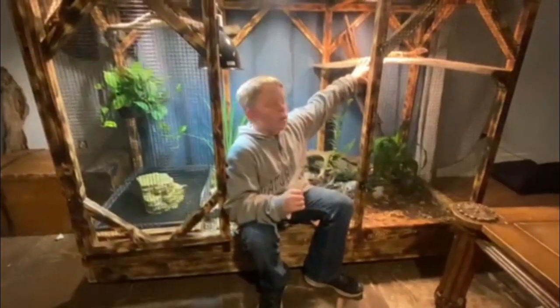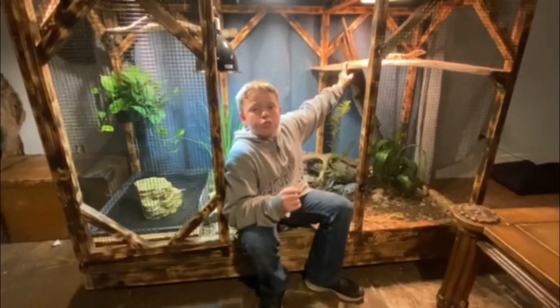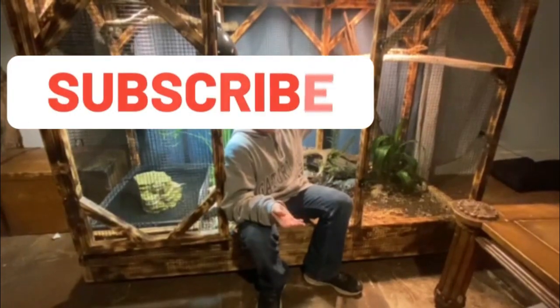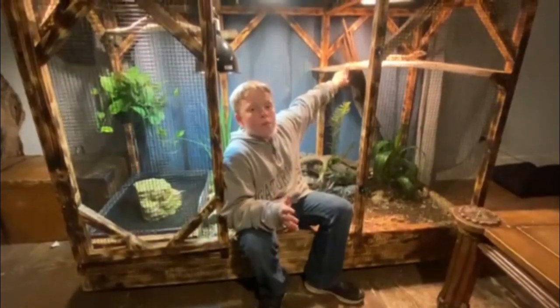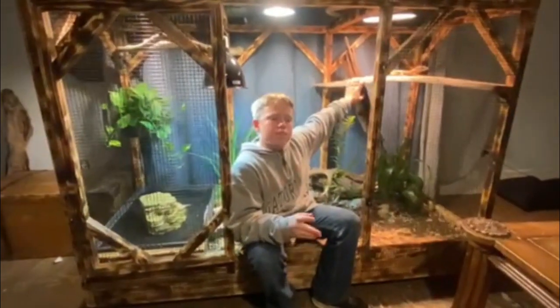She's about 2 feet long right now, but the Sumatran water monitors are the biggest genus of Asian water monitors. They can actually get up to around 10 feet at the biggest — that's a huge male — but usually range around 6 to 7 feet.